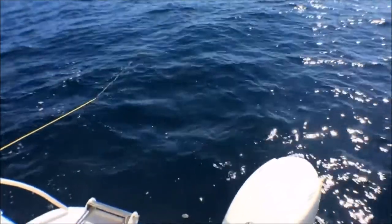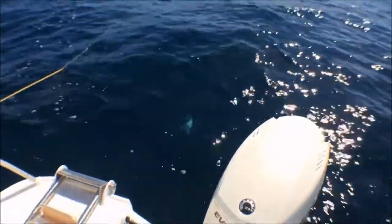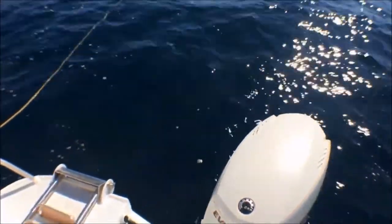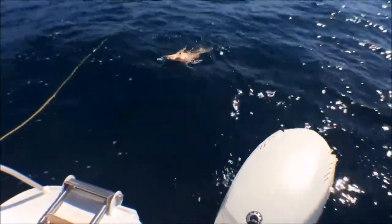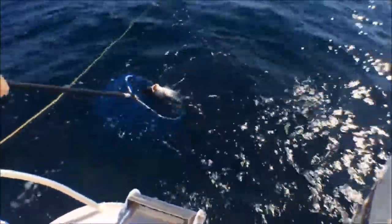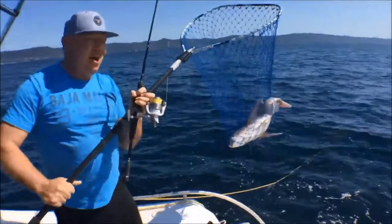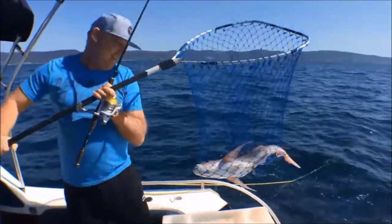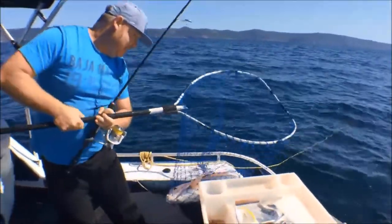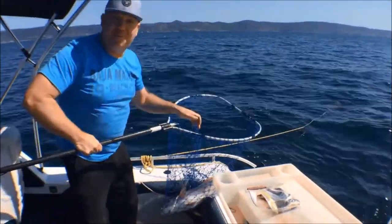It's coming up now, looking pretty good — good fish. Got my leader. Oh yes! Woo hoo! Now that's a red — look at that. That's my holy grail of fish. I can die a happy man.